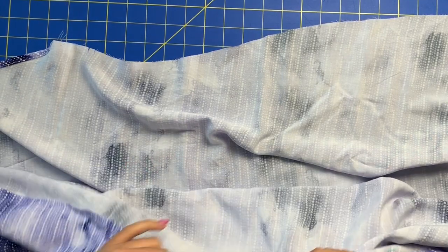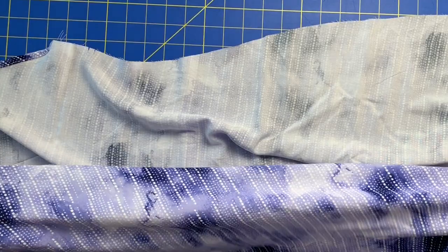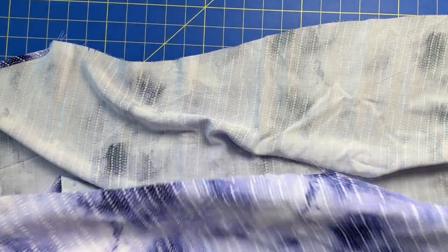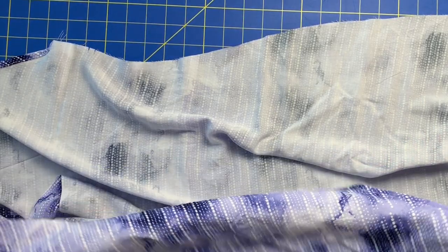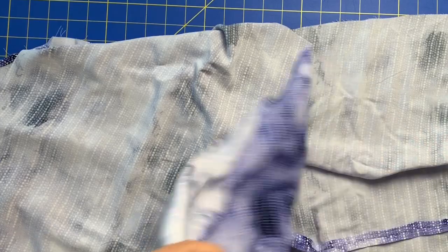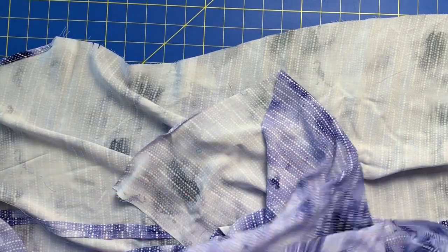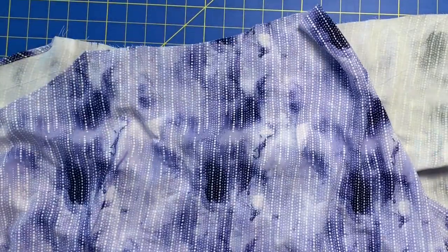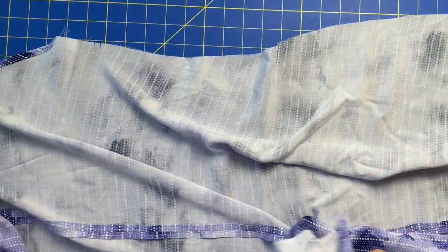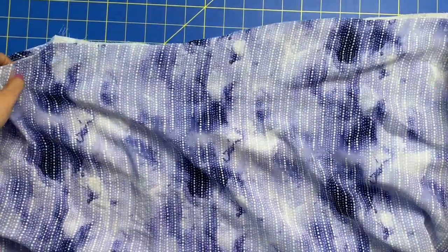So in the sewing world, every seam is sewn right sides together — that's what we're taught over and over again, right sides together. Well, when you're making a French seam, you do wrong sides together. It's very counterintuitive and very confusing sometimes. Your brain will be wanting to tell you this is wrong, but with French seams, you do wrong sides together. And I will show you why.